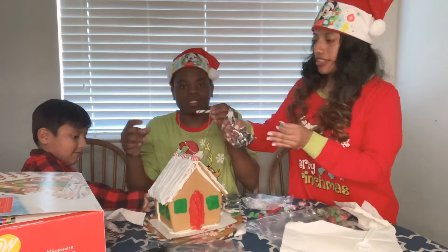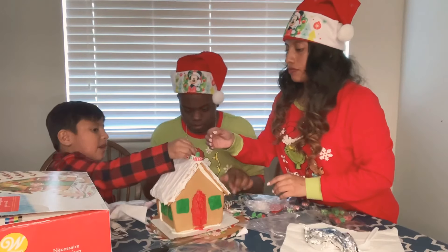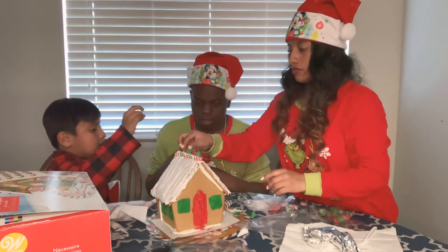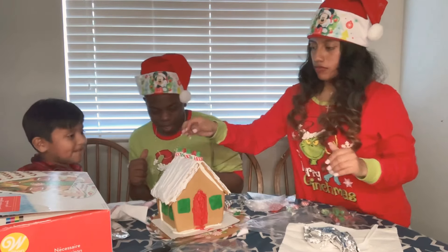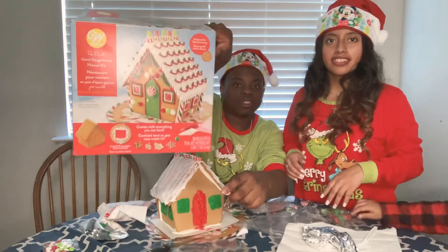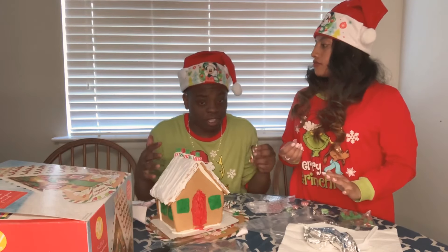We're going to glue the peppermints on the side like in the picture. And then the little dot candies — anybody know what those are called? We're going to put them on top of the peppermints on the roof and match the colors. We are currently 50% done with this gingerbread house. It is a lot of work — I encourage you, it's a lot of fun, but it's a lot of work.